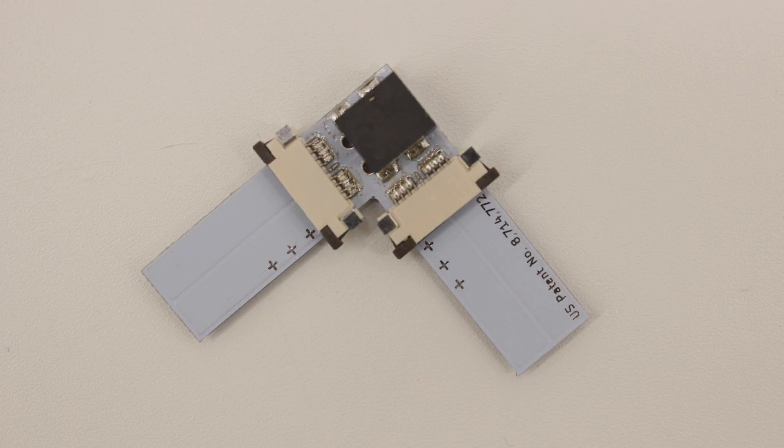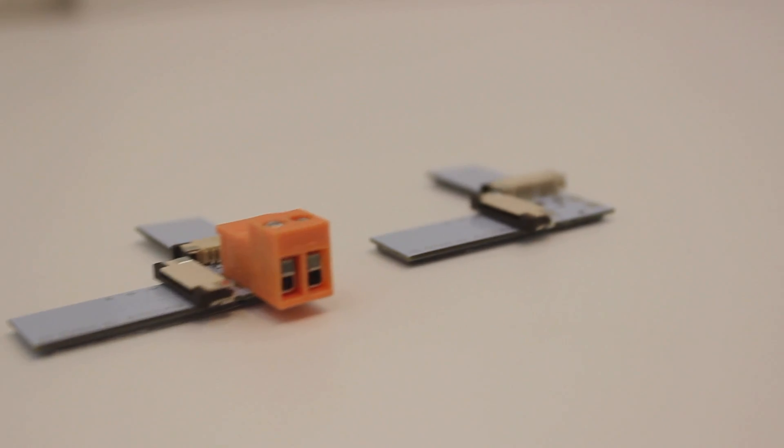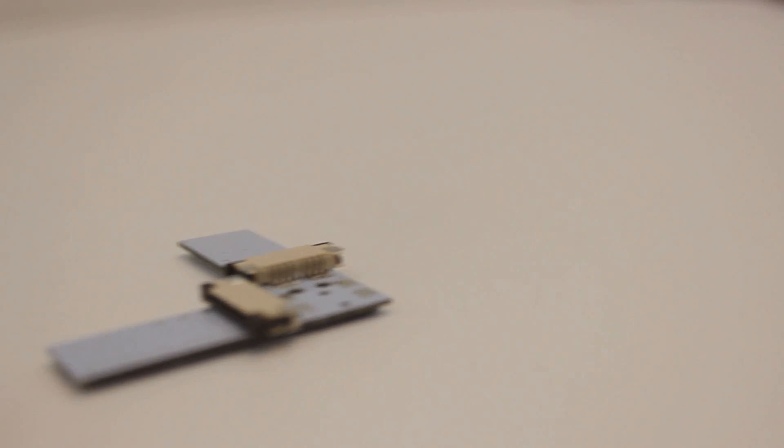The innovative right angle design makes it easier than ever to line your LEDs around corners without the need of folding the flex strip or suffering a voltage drop.